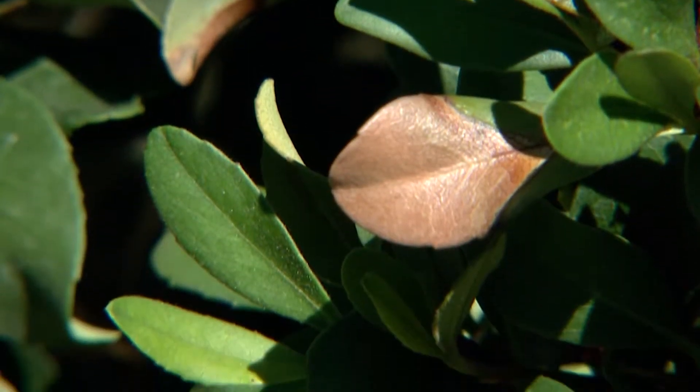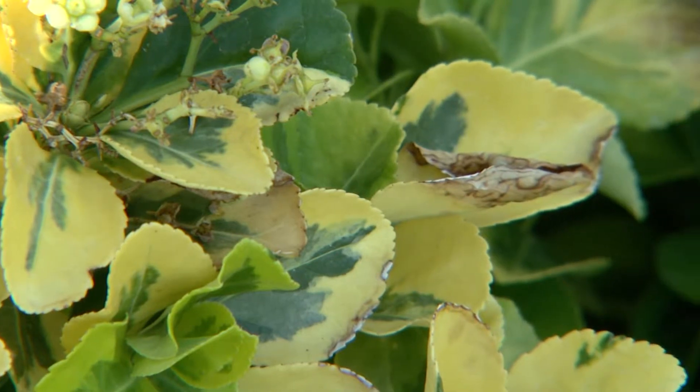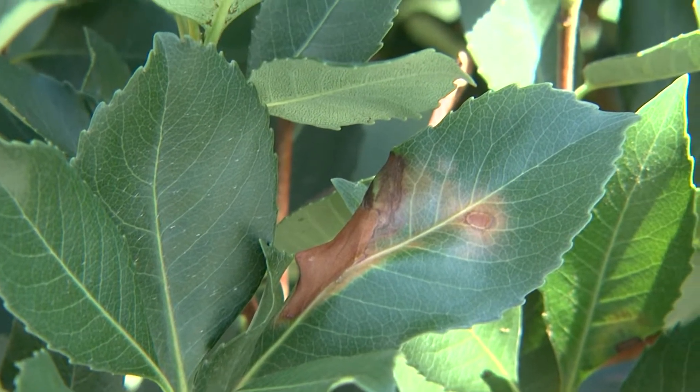Hi, Dr. Q here from Star Nursery. Today we're going to give you some helpful hints about summer plant care here in the desert southwest. The hot summer temperatures make it hard to keep some plants looking their best. That's why it's always best to use drought tolerant or low water use plants in your landscapes.